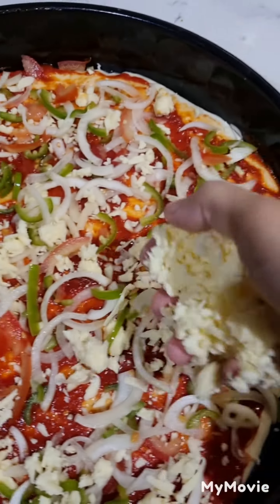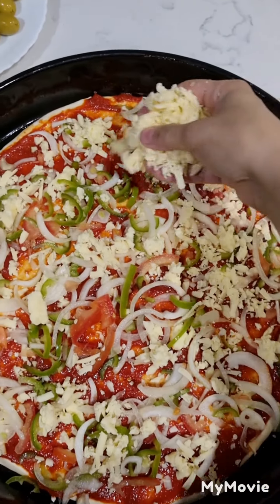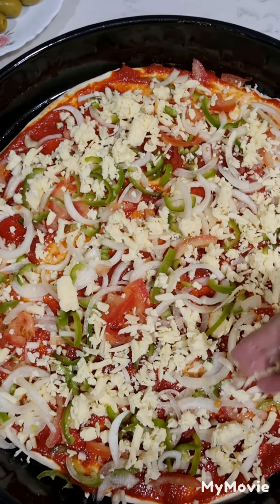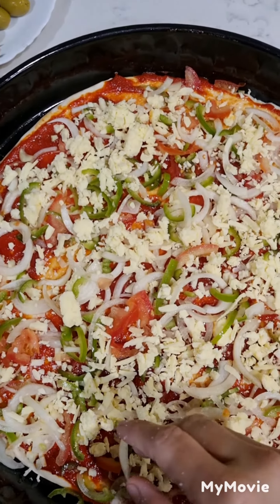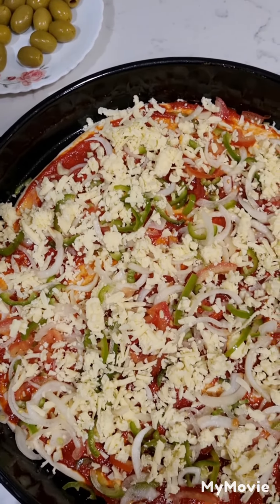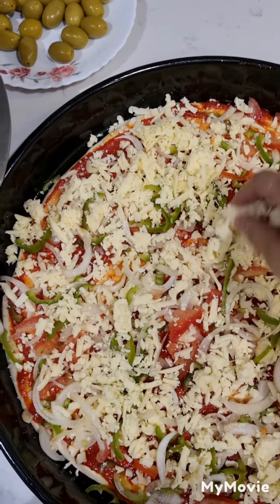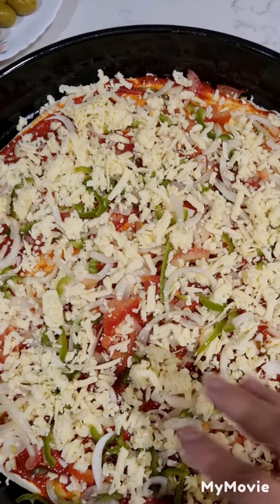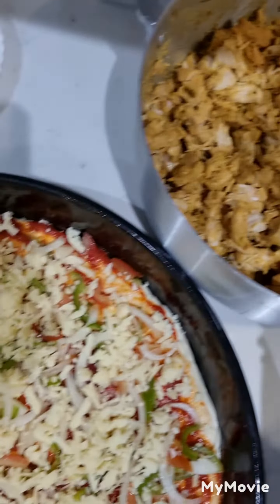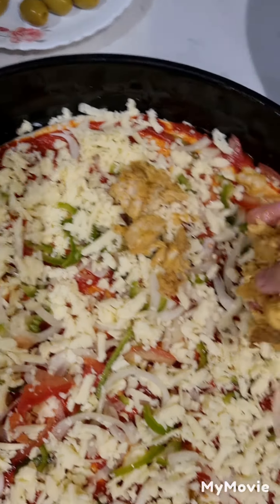Now we are adding the cheese again. The cheese is very good on a pizza. Now let's add the cheese, and then we will add more cheese, because on the first step we don't use much cheese — if you use cheese and tomato sauce together straight away it won't look well.